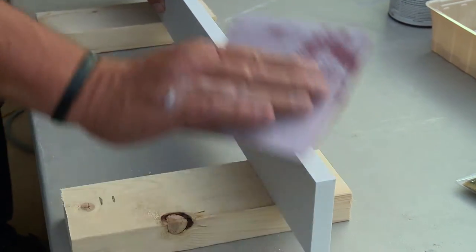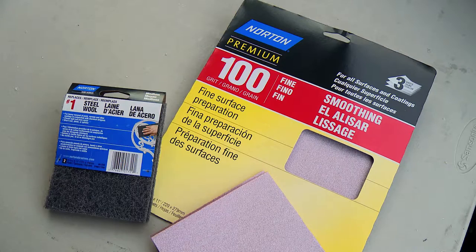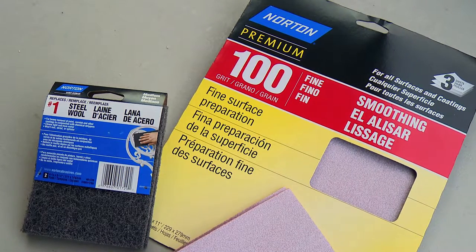scuff sand Restoration Millwork before you paint. To scuff sand Restoration Millwork trim, use 100 to 120 grit sandpaper or a Norton No. 1 scrub pad.